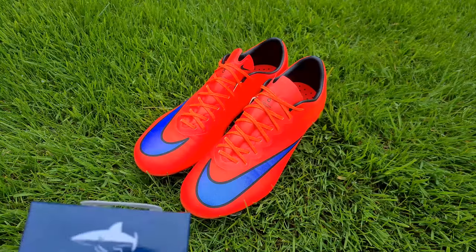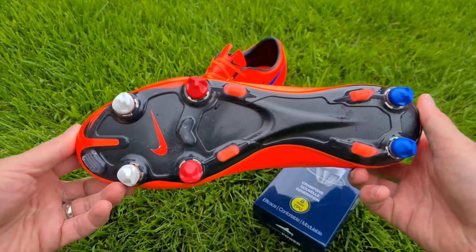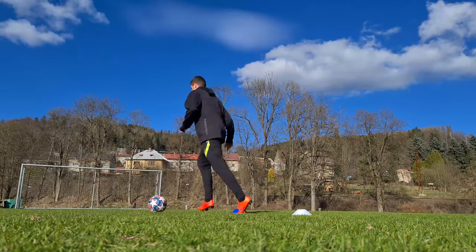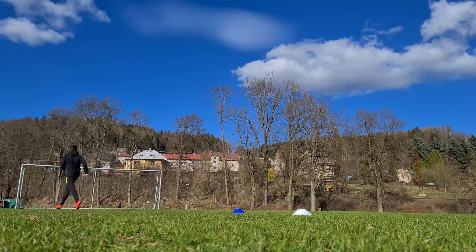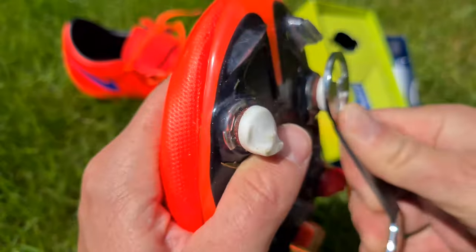Hello everybody, this is my new playtest TPU stats from France called SmartPower. I tested them during several practices and games. I was very happy with them — they had great stability and grip.